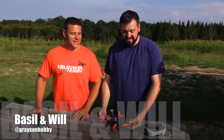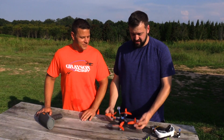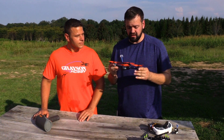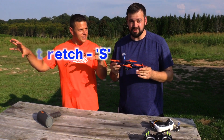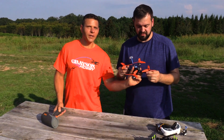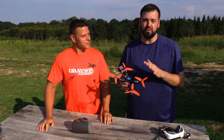Hey guys, Will and Basil here with Grace and Hobby, and I got something I'm really excited to share with you guys. This is the new Diatone GT 2017 Stretch — yes, this is actually a stretch model. There's two versions: a regular X and a stretch. Tell them what we're going to do. We're going to do a radar gun pass. I'm really excited for this one. This is just a beautiful quad.